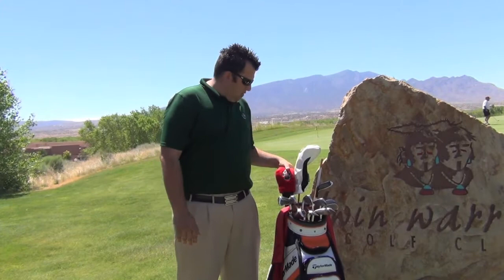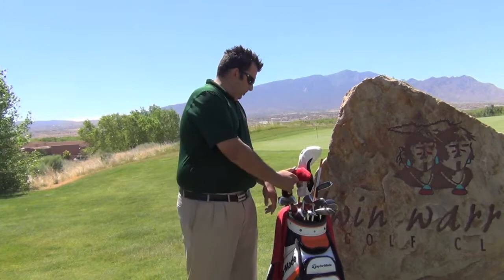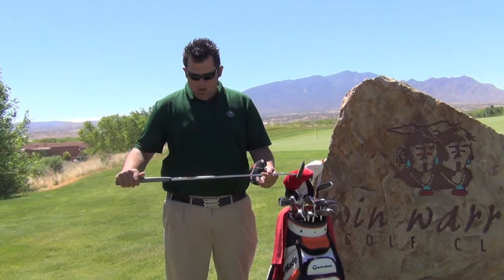I do have a Rocket Balls 3-wood with the Javelin X shaft in it. This is last year's model, so I still hit that pretty well. And I'm putting with a White Hot Pro Odyssey putter, kind of mallet style. It's got 3 lines, which helps me line it up a little bit better.